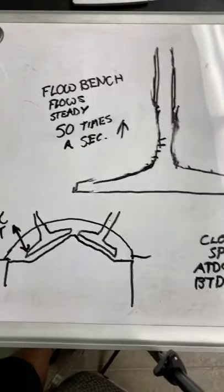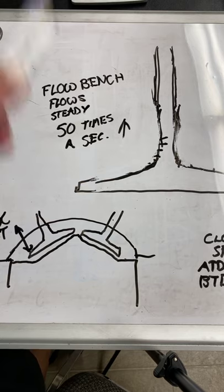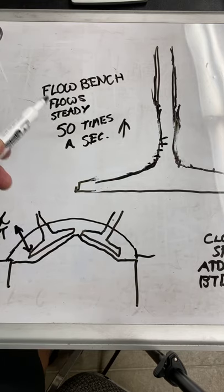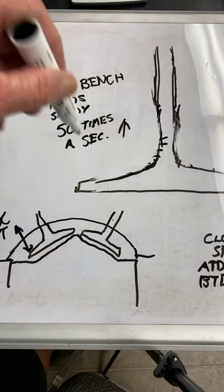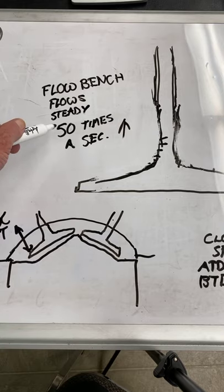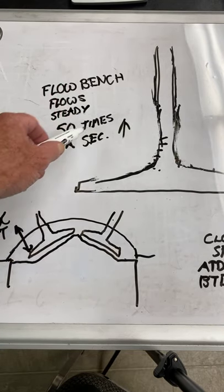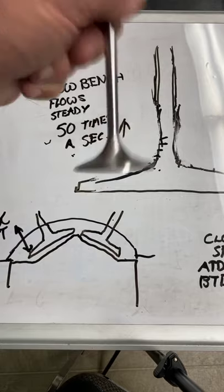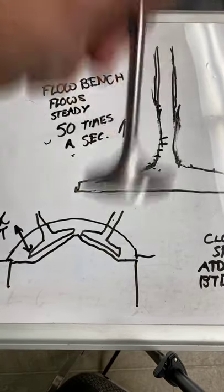At 6,000 RPM average going down the racetrack on a Harley, or some Chevrolet, Chrysler, Ford, Buick, Jeep, Honda, Kawasaki - whatever - there's 6,000 RPM. About 6,000 revolutions a minute divided by 60 seconds gives you 100 times a second. The intake valve goes up and down half of that, so the intake valve goes up and down about 50 times a second.